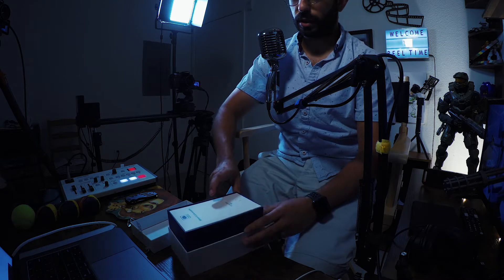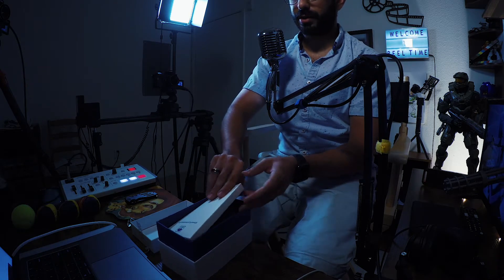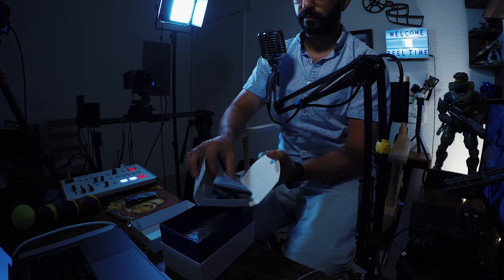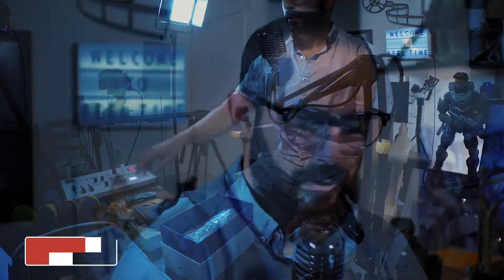Brand spanking new — we've got paperwork and accessories. What comes with this? A pouch, paperwork, and instructions. And now the main attraction.